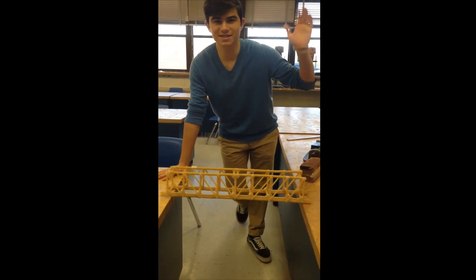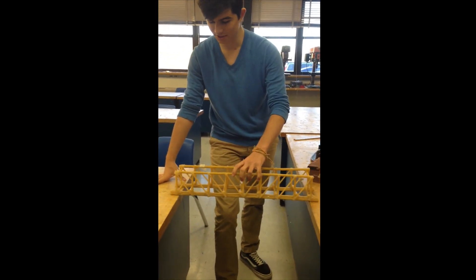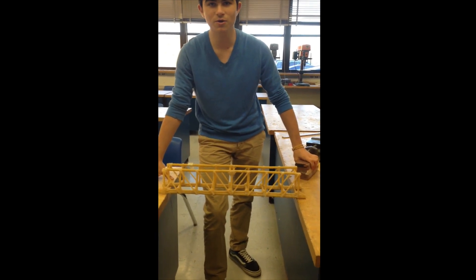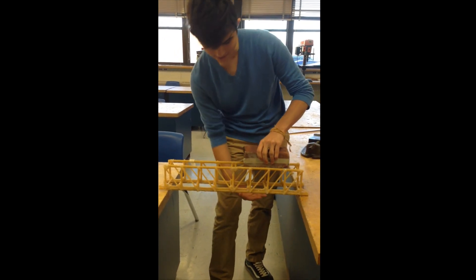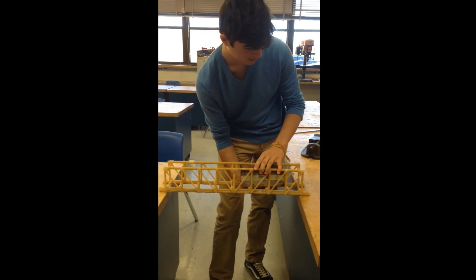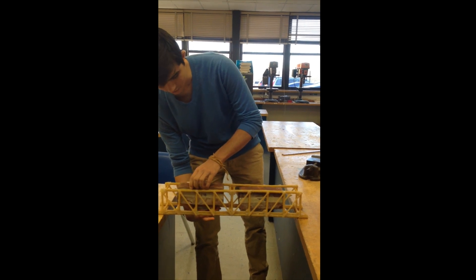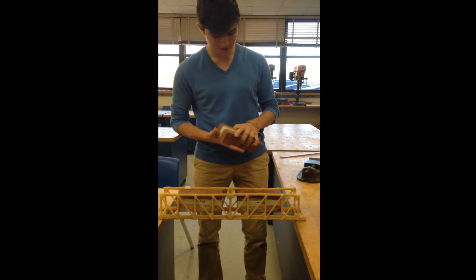Hello there, peoples of the internet. This is kind of the reason why I haven't been posting stuff lately — it's my engineering project, which is to build a two-foot-long bridge out of pasta, like reconstituted wheat matter. This is supposed to hold lots and lots of bricks. I've already tested it before and it held around 64 pounds, but that may not be the case again. Because of my own hubris, I want to test it again and see if it can go beyond that, since it didn't really break last time. We're going to push it until we hear it cracking a lot, and then I cry because I worked way too long on it.